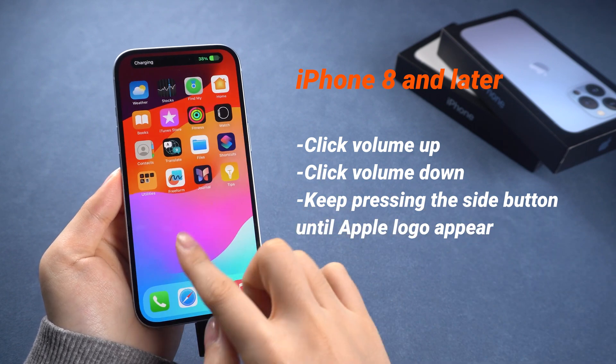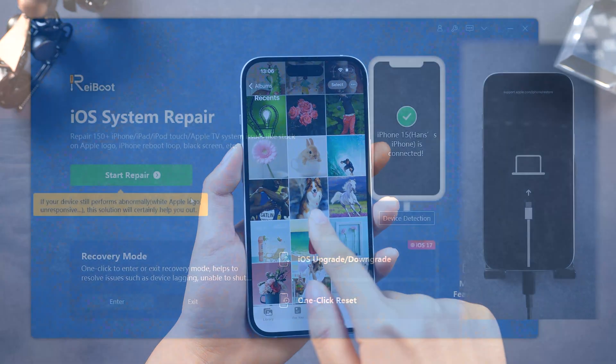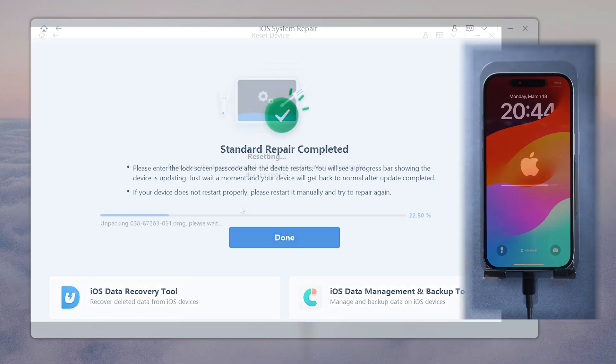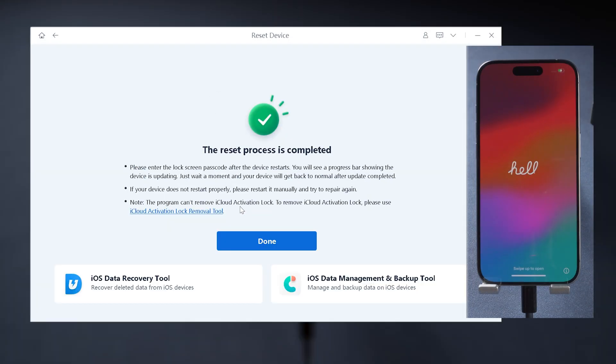Here is a note: after a hard reset, if your phone still has some errors, you can use a system repair tool called ReiBoot to fix tricky system issues on your phone professionally. And if you want a full guide on repairing and factory resetting your phone, check out this video card.